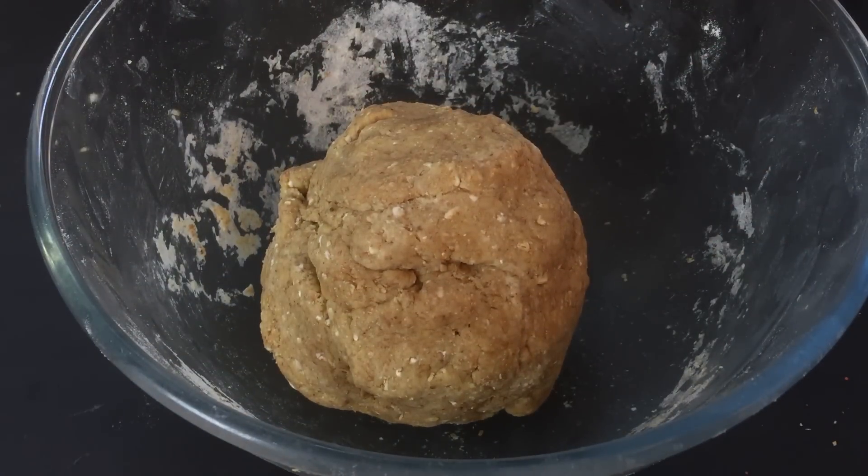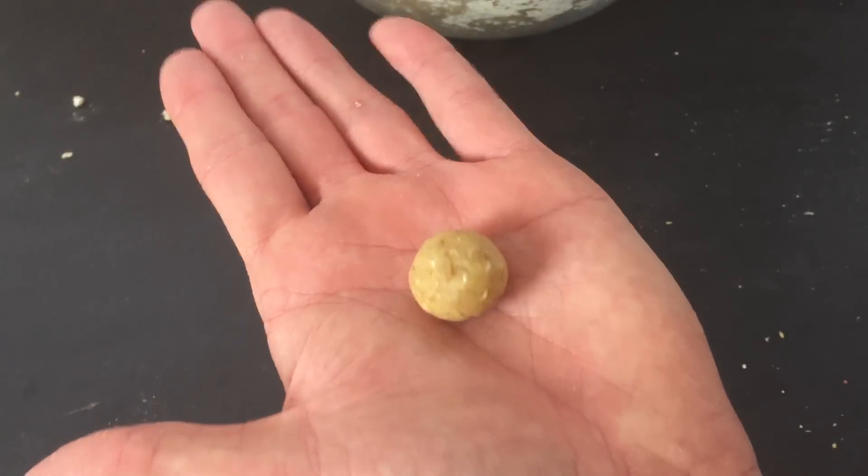Once finished this dough will easily make 200 plus giant pellets. Take small pinches of your dough and roll them into your individual pellet balls.